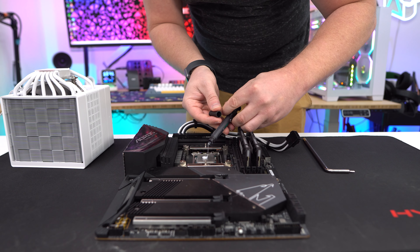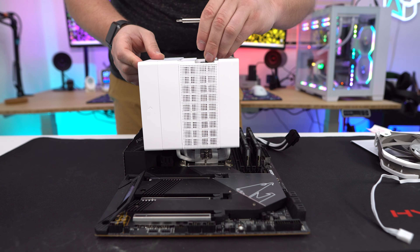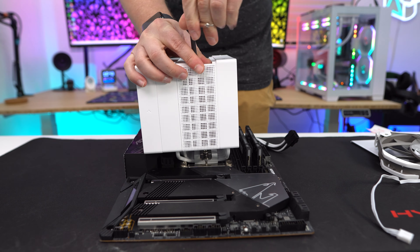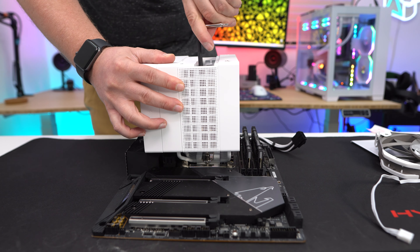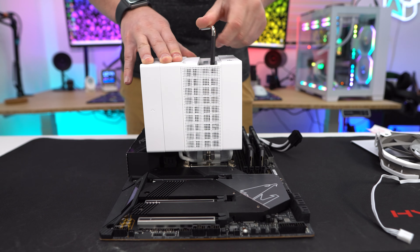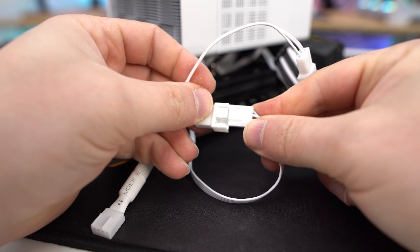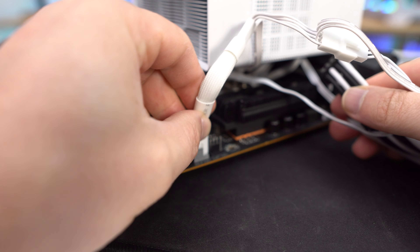Apply the included thermal paste and then remove the center fan from the cooler. Carefully place the cooler on top of your CPU, lining up the screws in the center of the cooler with the standoffs on the mounting bars. Using the included screwdriver, place it down through the center of the cooler and tighten the screws to secure the cooler. With the cooler secured, reinstall the center fan and put the top cap back on. Finally, reconnect the fans to the included Y adapter and plug that into your CPU fan header on your motherboard.